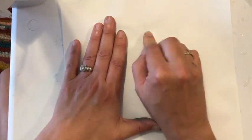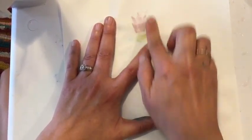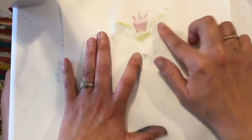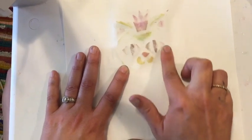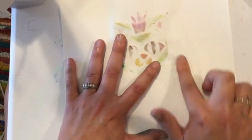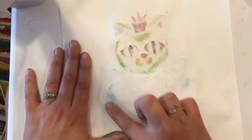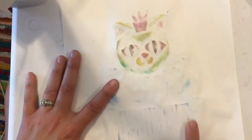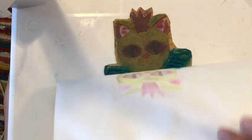For rubbing, you want to make sure that you're focusing on all the little areas, and you can see it coming through. You don't want to rub a hole through your paper though, so be careful. If you want to know what it looks like, you can take a peek — just hang on to it and peel it up. It's looking pretty good.